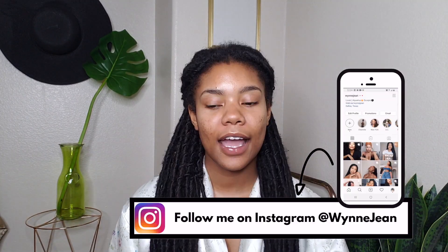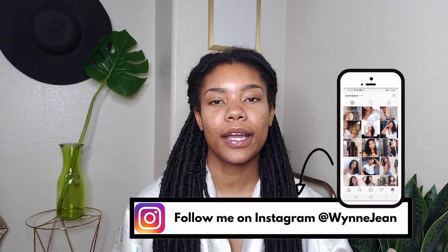Hey y'all, it's your girl Winnie Jean. It's early and I haven't taken my hair down yet. I'm going to wash my hair and do the whole nine yards. I wanted to show you guys what I do when I take my locks down. I'm kind of shooting two videos at once — part one is how I take out this particular technique, and part two is what I do to my hair after I take it down, slash prepping for another set of locks.